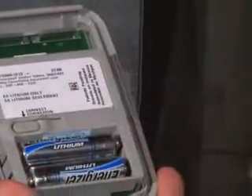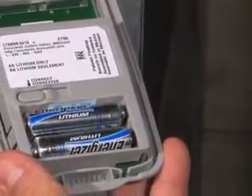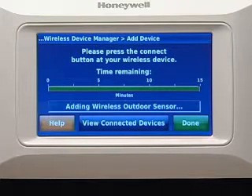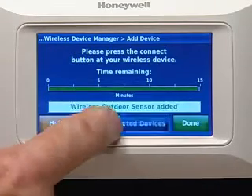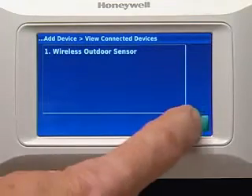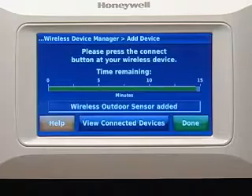Press the Connect buttons on each wireless accessory to link them to the thermostat. The timer will reset to 15 minutes after each accessory is linked, and the thermostat will exit link mode after 15 minutes if there's no activity. Press View Connected Devices to verify that all wireless accessories have been linked to the thermostat. Press Done when finished.